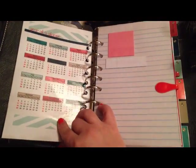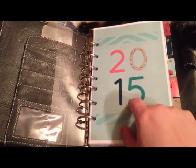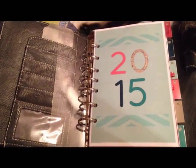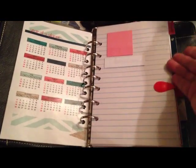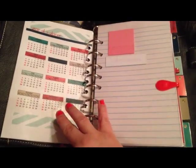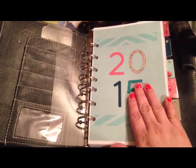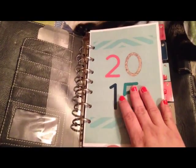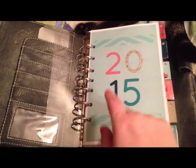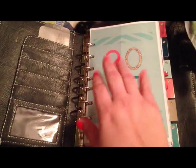This is the cover page, and on the back of the cover page I printed the year-at-a-glance and then laminated it. These are five inserts and they come as a half-page download — so each page would be one download. You can either print on a five-and-a-half sheet of paper, or, since my color printer doesn't print on half sheets, I took mine to Staples.